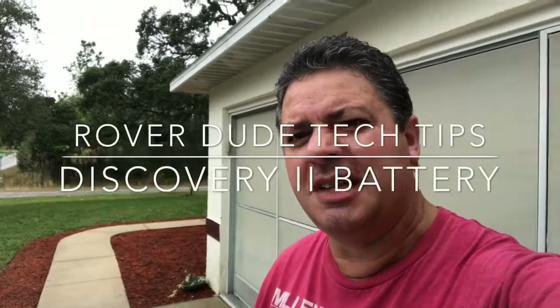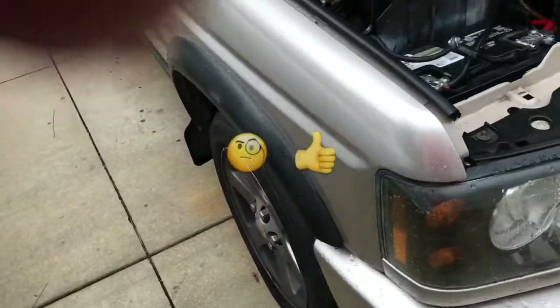Hey guys, Rover Dude here. I want to show you some modifications that I did to my Discovery. The reason I had to do this was because I went to a bigger battery with a little bit more cold cranking amps, so I'm gonna switch over and show you guys exactly what I did.